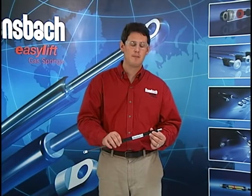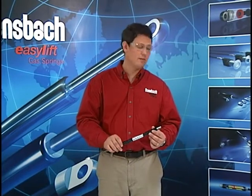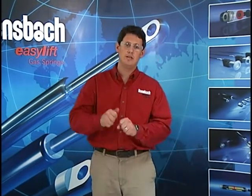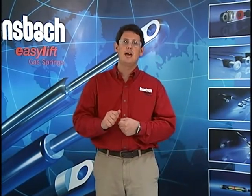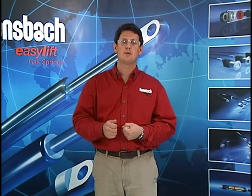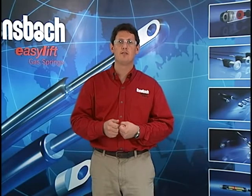As a caution, always remember that these gas springs are under extremely high pressure, so be very careful. Also, they cannot be refilled elsewhere. If you do bleed off too much nitrogen and need to add more back into the gas spring to make it stronger, you must send the gas spring back to us and we will be glad to refill it for you.